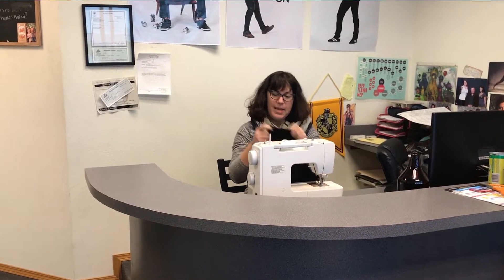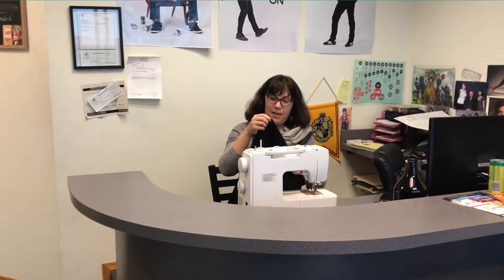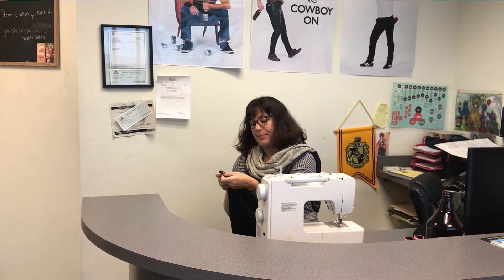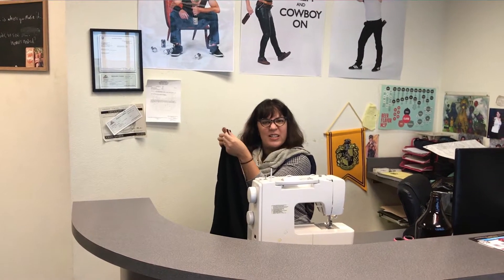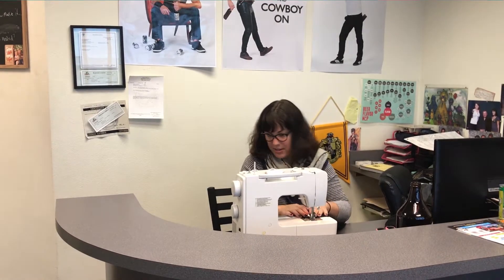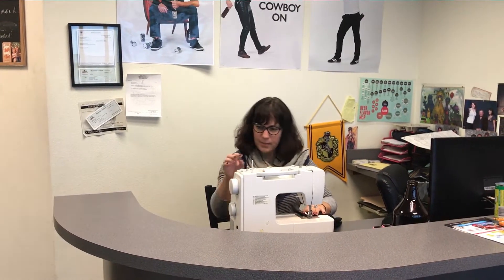What I like to do is sew down this seam. I first start with a straight stitch inside of where the serging is at. And if you want to make it nice and strong, I recommend that you back stitch and forward stitch at the beginning and at the end. Okay, secure.